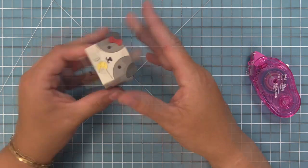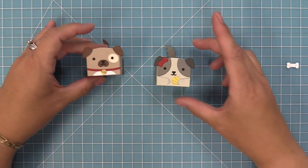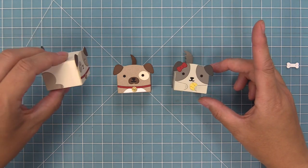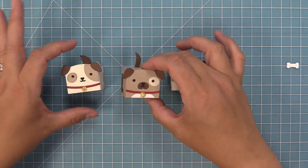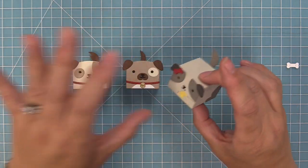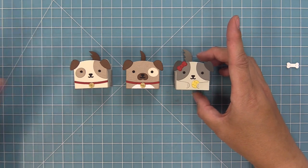Our third dog box is all done. Here is a comparison of how these little boxes turn out — I love that you can get so many different styles so that you can really customize these boxes to your recipient's little pup, or maybe a dog they love, or even a cartoon dog. I just think these guys are so cute and such a fun way to present a little treat or a gift card.